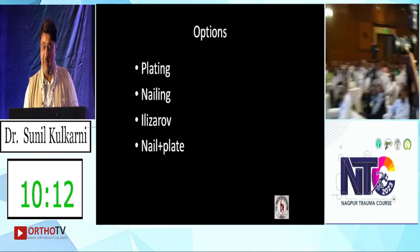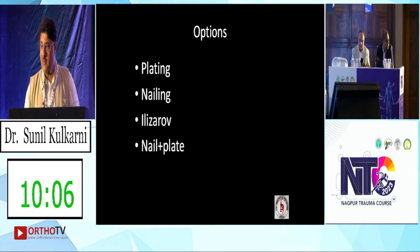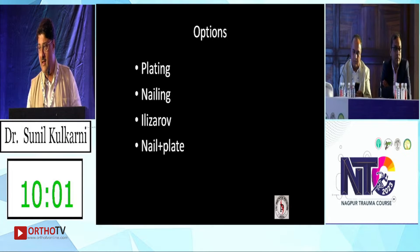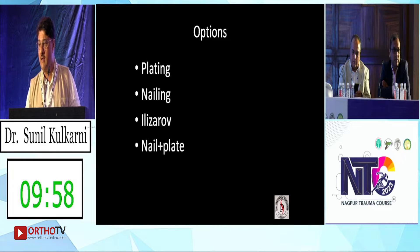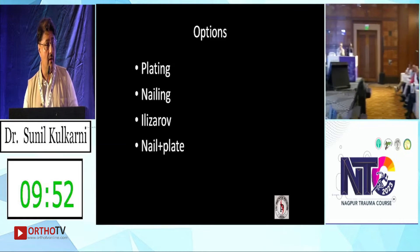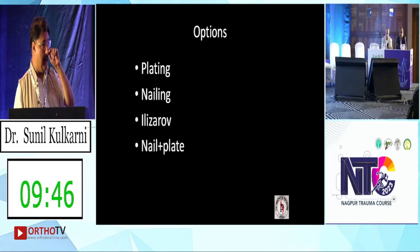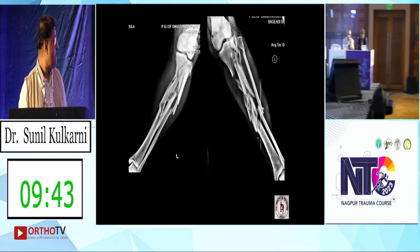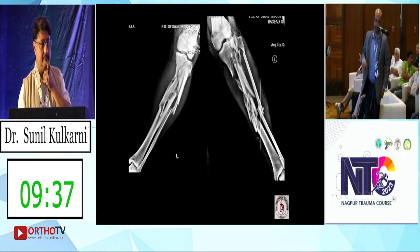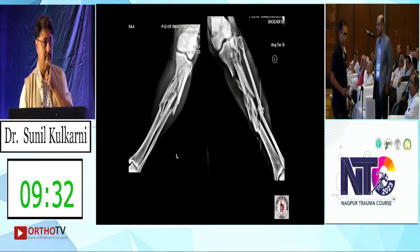Anybody wants to do a primary plating or a primary nailing? I think Dr. Vivek Trikha does a nailing in the suprapatellar position for such fractures. The proposal is: put one intercondylar screw to hold it together, do a suprapatellar nail, and pass a plate naturally.